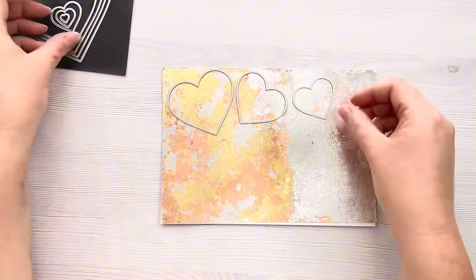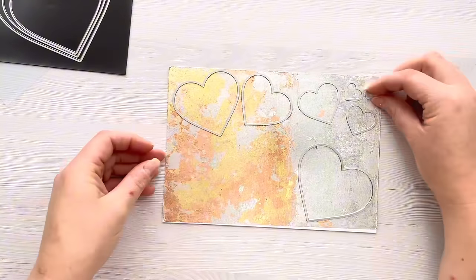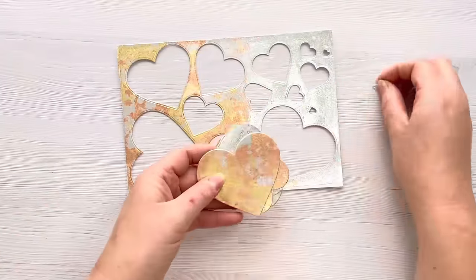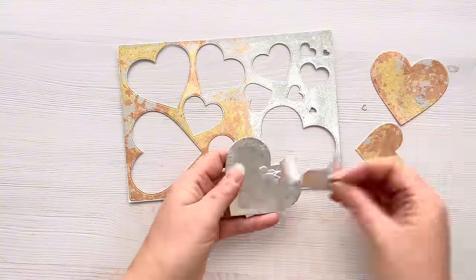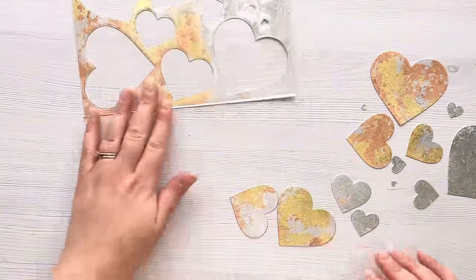Now I'm going to die cut some hearts out of it - basically die cutting the whole panel with different sized heart dies. These are the infinity dies from Hero Arts, and here we can see all the die cut hearts from that panel.